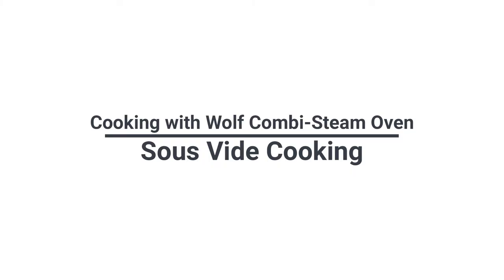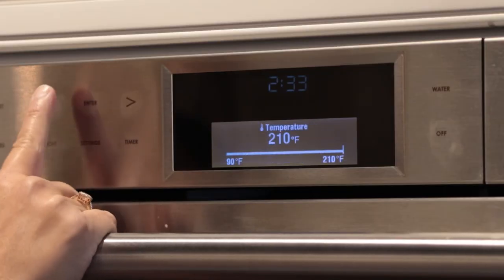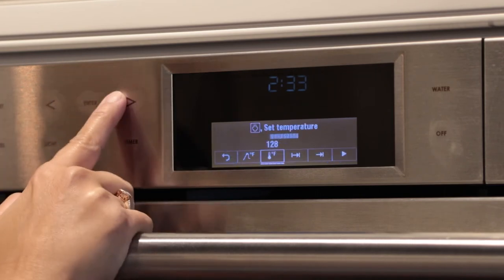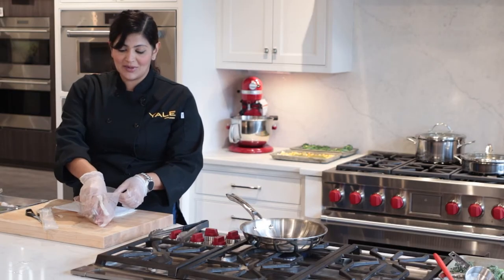Sous vide is a temperature-controlled cooking method. In this case, we're using steam instead of a traditional water bath. A vacuum sealer is recommended if you're going to be using this method of cooking. Depending on what you're cooking, you'll program the steam mode to the desired internal temperature of your protein. In this case, we'll set our steak to 128 degrees. We'll add the steak to the vacuum-sealed bag with some butter, fresh herbs, and some garlic cloves.